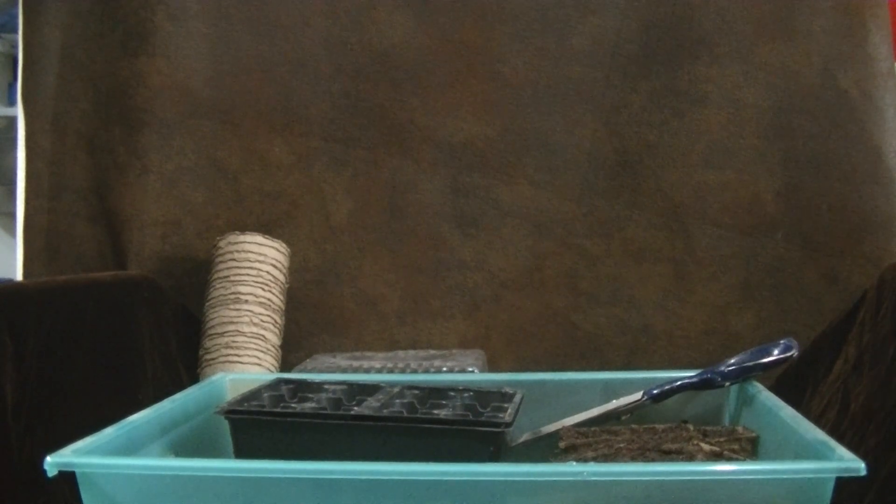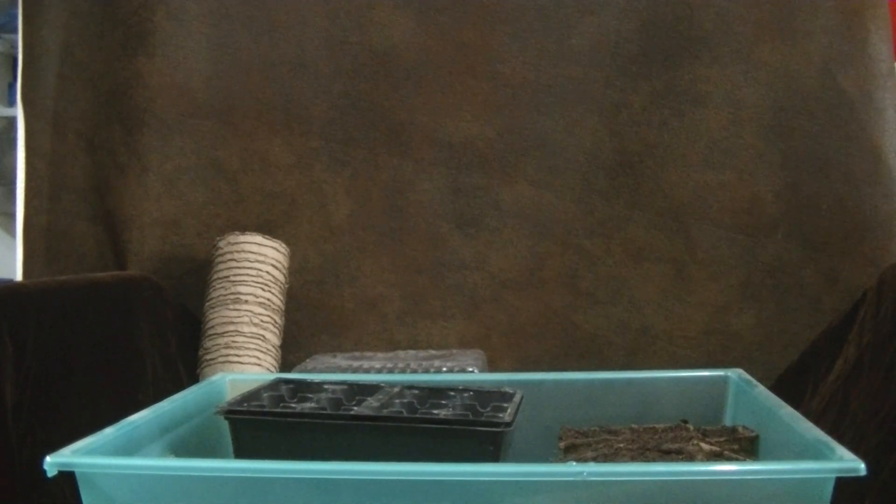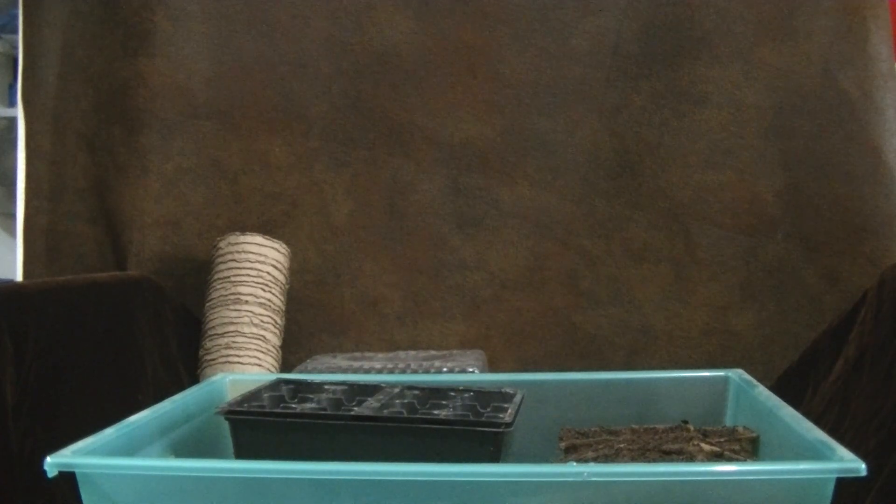Now, this is all items from the dollar store, so it's very affordable. These are from — I think it was the 99 cent only store — but I'm sure you have these in your area in a very affordable price range.